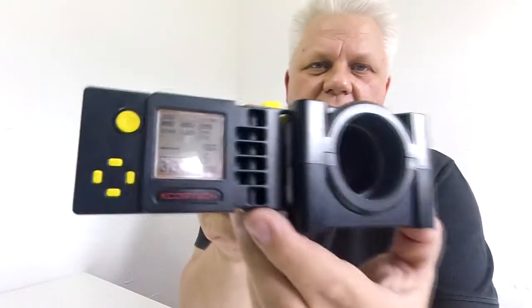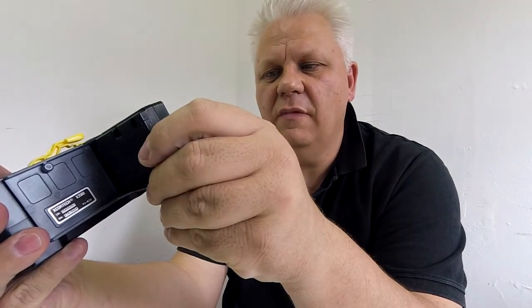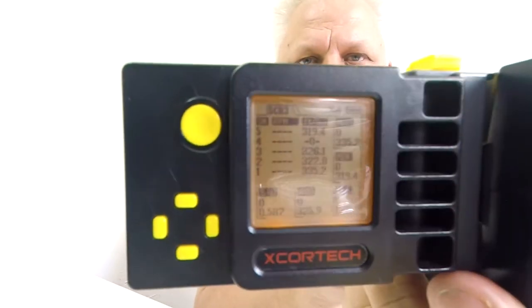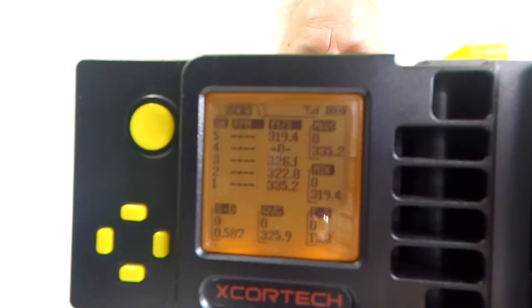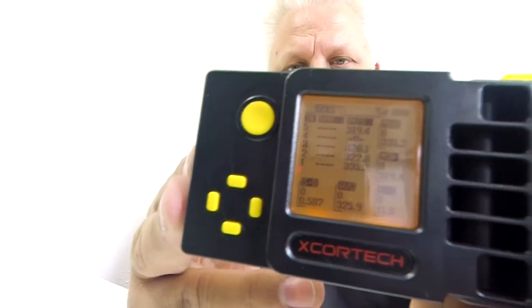That last one was 319. Going into the history — shot four didn't register, I have a few problems with that, but you can see: first one was 319, then it didn't register, then 326, 322, 335. So a bit varied, but all around the 330-plus mark, with a couple slightly under.